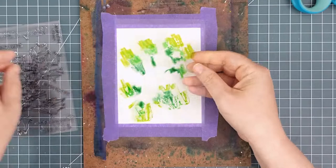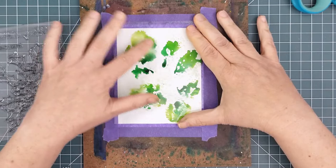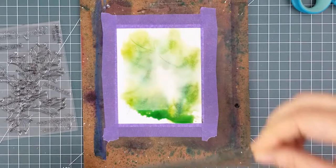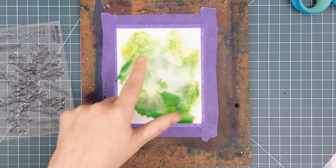I started with three colors of green Zig Arden Graphic twin tip markers, and I scribbled where the holly will be. I used my distress sprayer to spritz some water and smoosh the acetate onto the Bristol, pressing down with my fingers to spread the color a bit. I lifted the acetate and used some of the leftover ink to add more color variation with my panel. I wanted to keep the center a bit cleaner for the red berries.